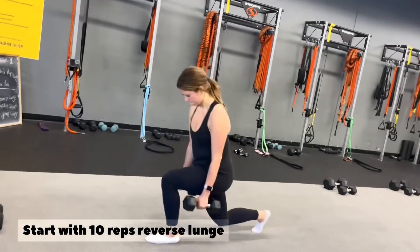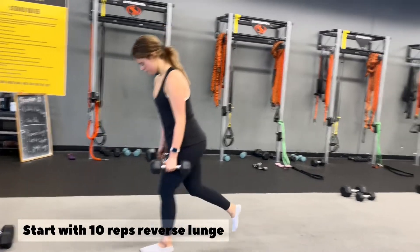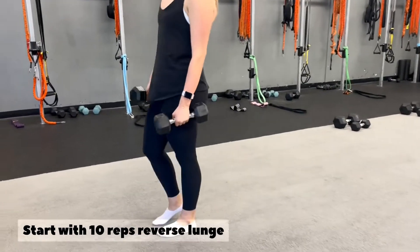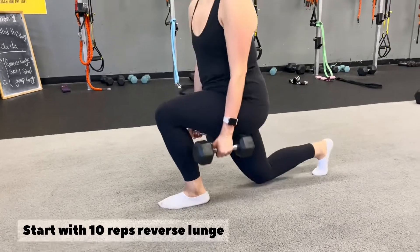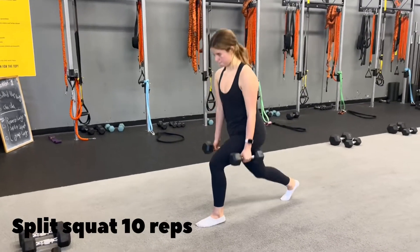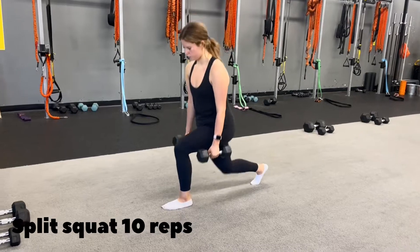Great job, go for 10 reps reverse lunge — control when you come down. Then go for 10 reps split squat, all the way down, all the way up.